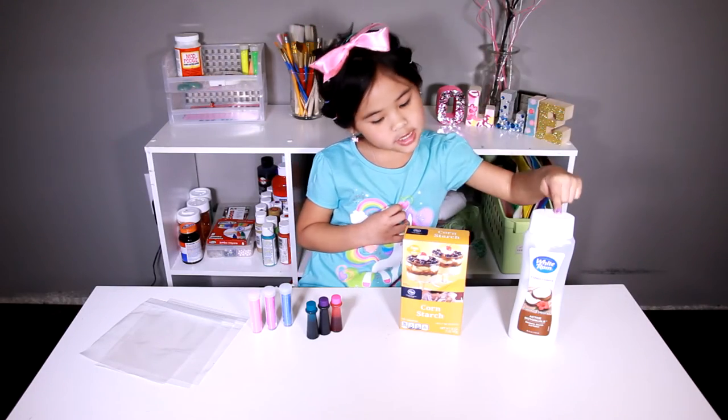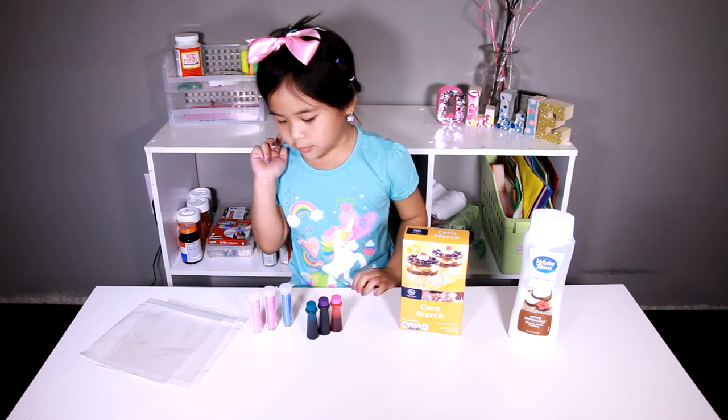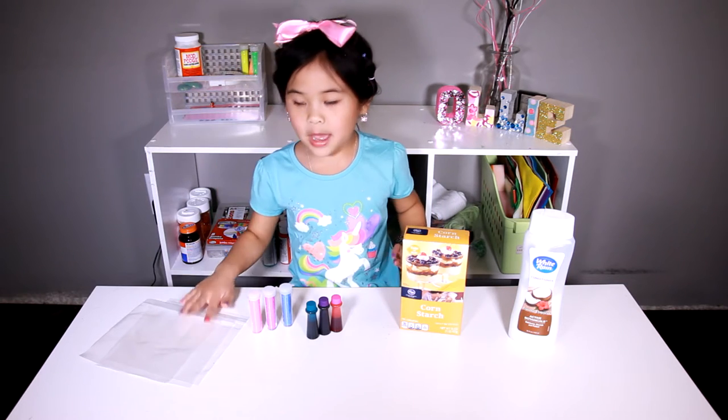Today we're going to make it using conditioner, cornstarch, food coloring, glitter, and a bag.